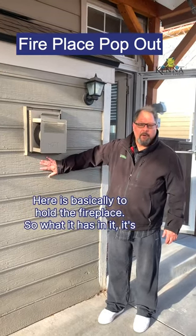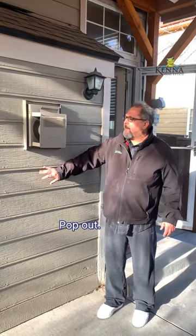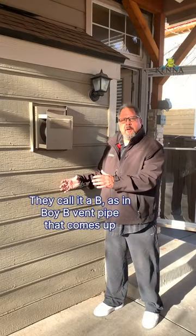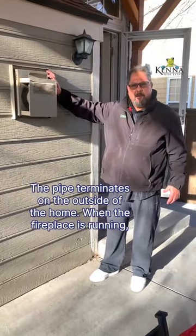This pop-out right here is basically to hold the fireplace. What it has in it is called a direct-vent fireplace. On the other side of this pop-out, the fireplace is in there, and it has a B-vent pipe — B as in boy — that comes up out of the fireplace and comes over, and this is where the pipe terminates on the outside of the home.